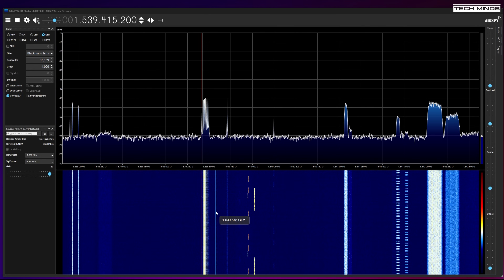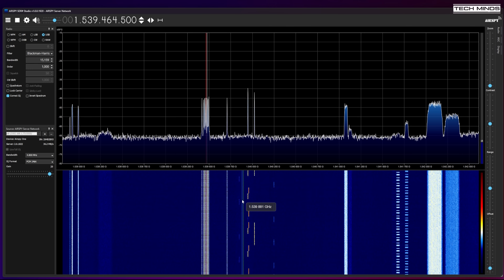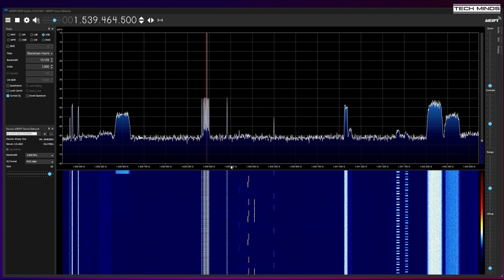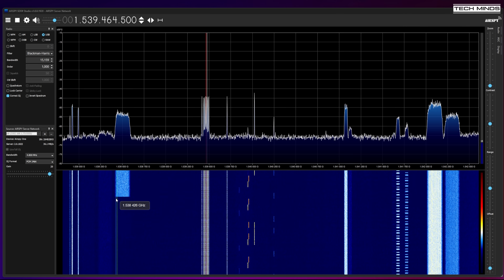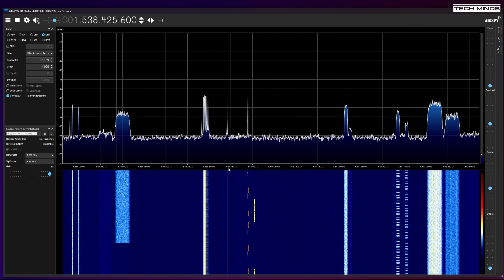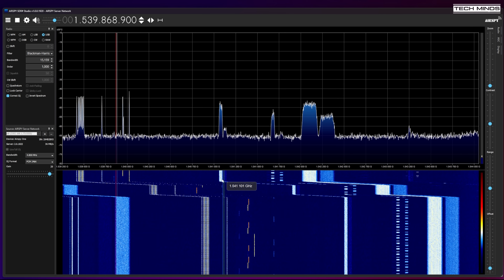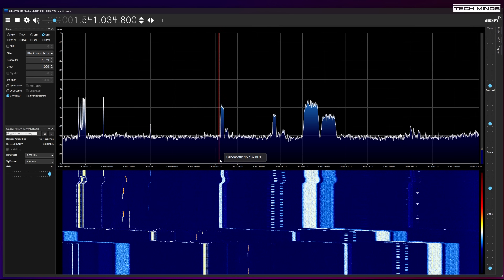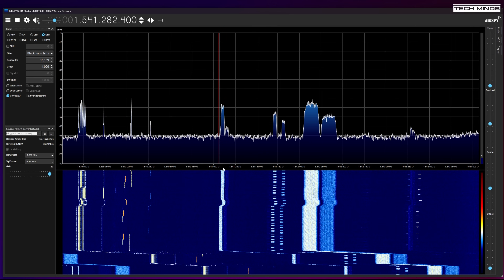Something I've not experienced yet but maybe you have is broadcast pirates transmitting on FM, playing music through Inmarsat. Although I've seen clips of this I've not personally received these signals, so if you have, let us know down in the comments which Inmarsat satellite and roughly what frequency — and maybe even what time of day — to see if we can catch one.